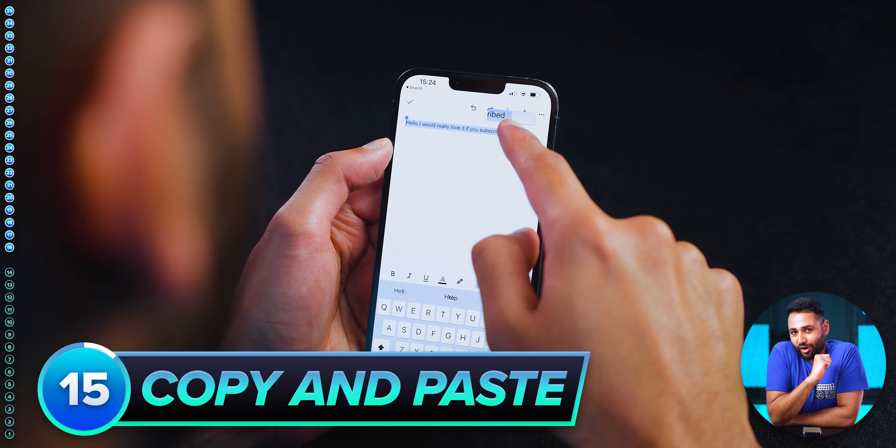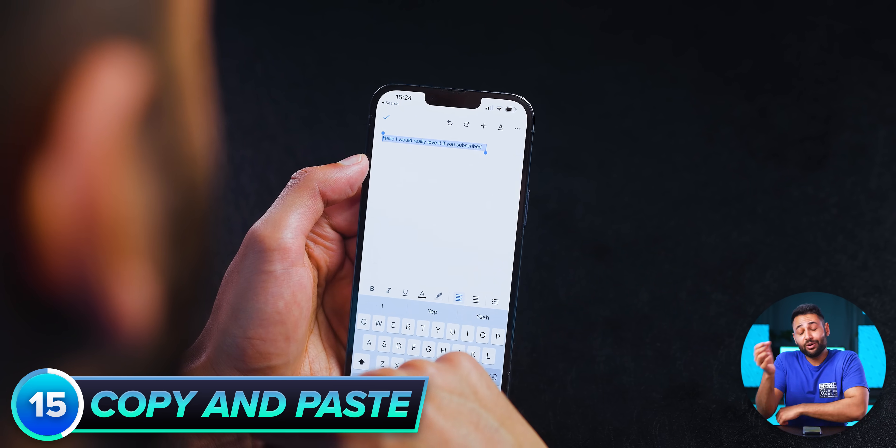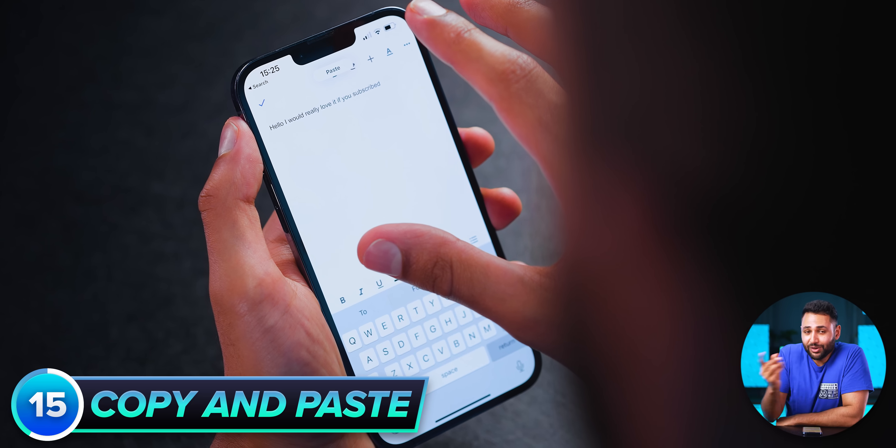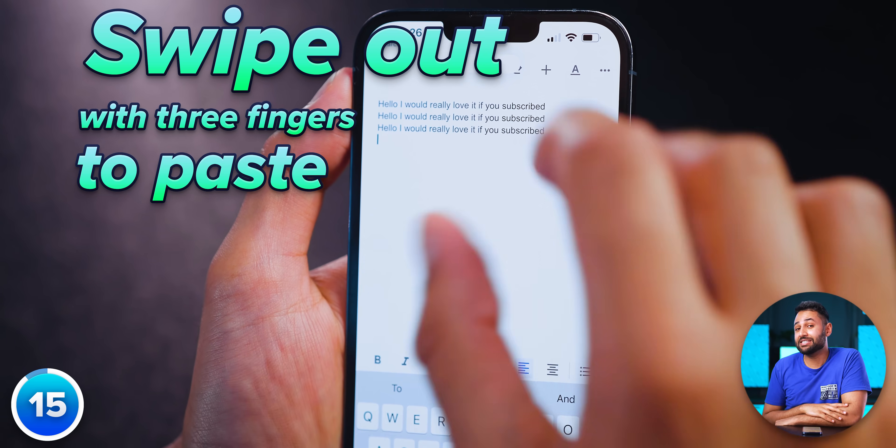Time for our iPhone exclusives. When a piece of text is selected on iOS, you know how the menu for copy and pasting is a bit naff? Don't use it. You can instead swipe in with three fingers to copy, and swipe out with three fingers to paste that same text.